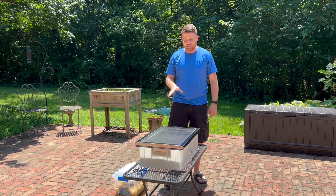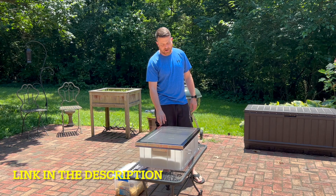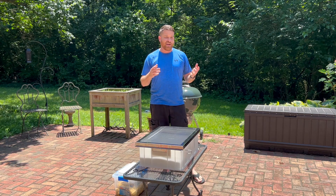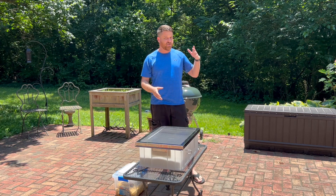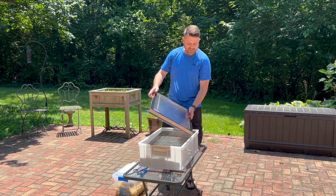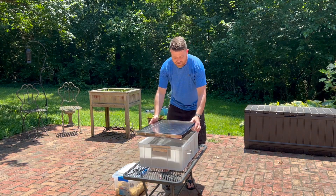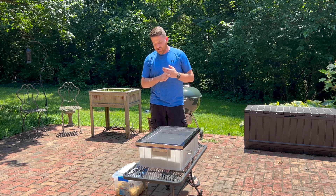What I currently use is the Lyson Solar Wax Melter. This is a product Lyson makes and obviously it doesn't use any electricity or any heating. You may see some people use a crock pot to render their wax — we'll talk about that in a little bit — but this just uses the sun's rays. It's made out of a plastic tub on the bottom with a layer of glass on top, and it's a really efficient, effective, and cost-effective way to melt your beeswax.